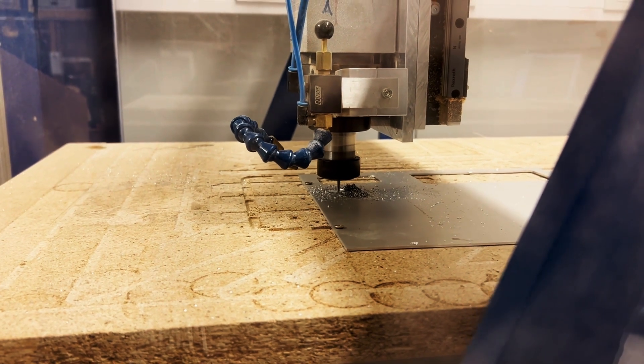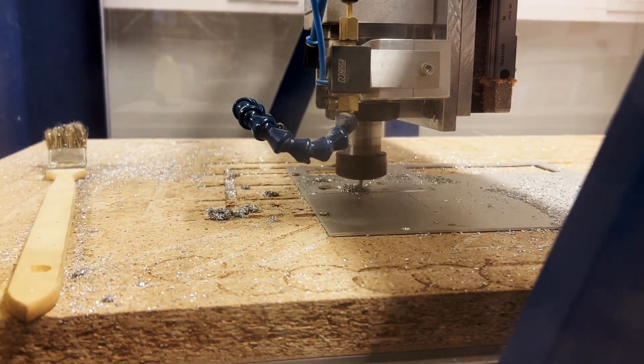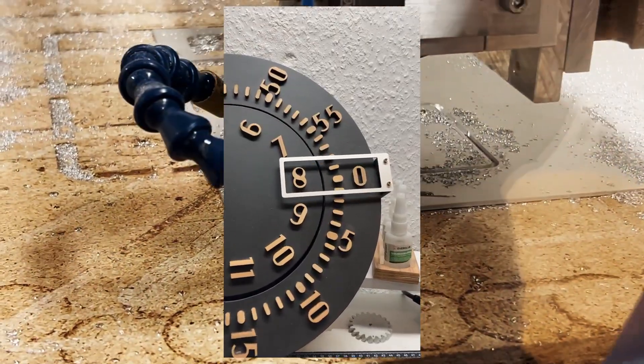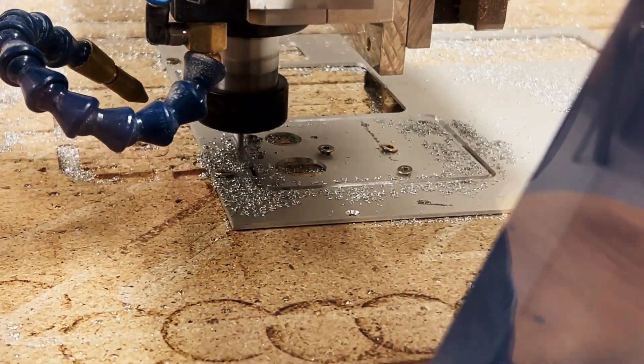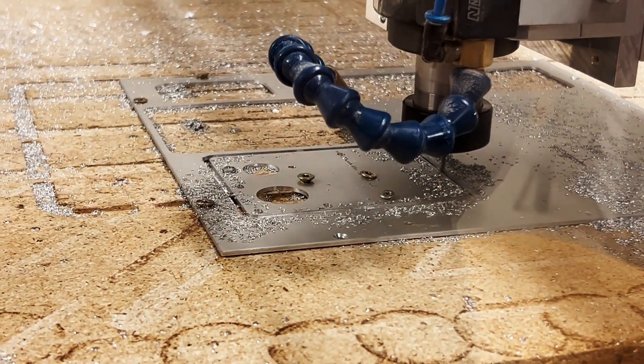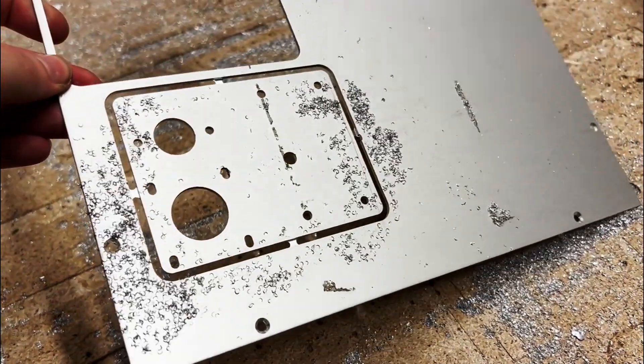The stepper motor bracket I cut out of a 2mm anodized aluminum plate, which is actually the same plate I use for the view window on my stepper motor clock. While cutting out the contour, the plate shifted slightly, so I had to cut a second one. But the first plate didn't go to waste because I used it to test out the bending process.